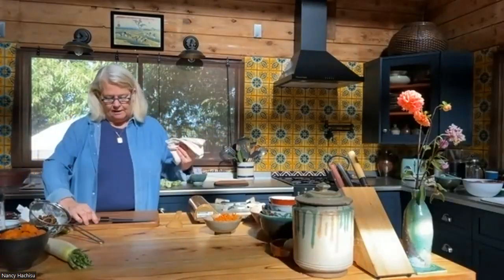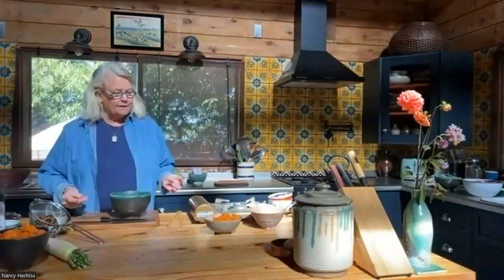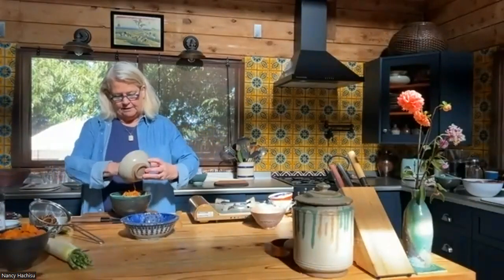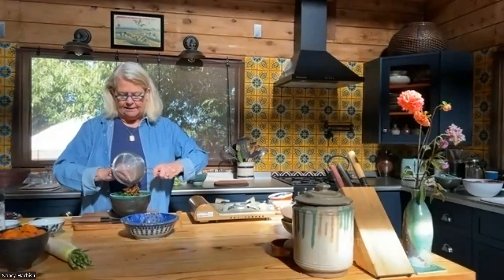It doesn't have to be an expensive knife — just a good sharp plain knife. We've got the mountain yam that's been marinating — we'll call it an hour. In the original recipe we had it in separate pieces like a composed salad, but when we did the photo shoot, Andrew plated it together and it was really nice. So I'm going to do it that way.